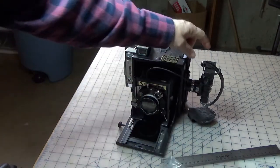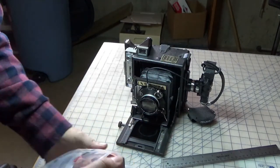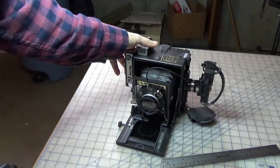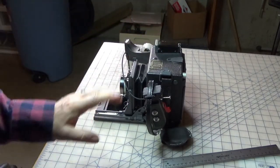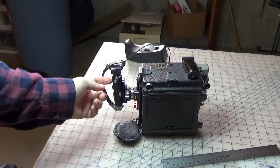Then I remembered I had this handle here, which is for a 35mm camera. It came with a 35mm camera I have, along with a bunch of lenses, and it had the cable release. I was going to just take that cable release off, but then I changed my mind because I liked how thin this handle is — and it's aluminum.